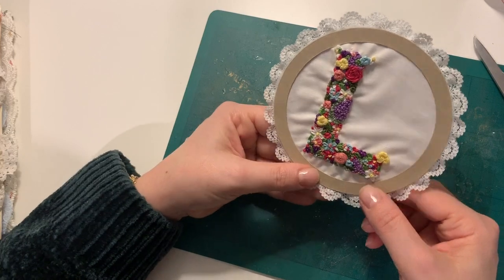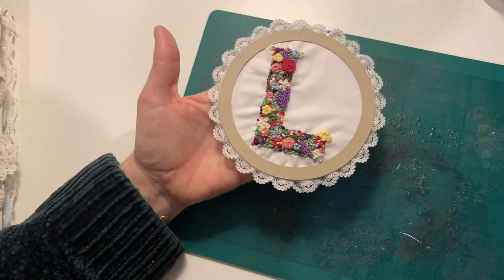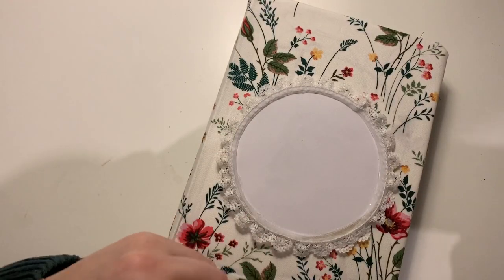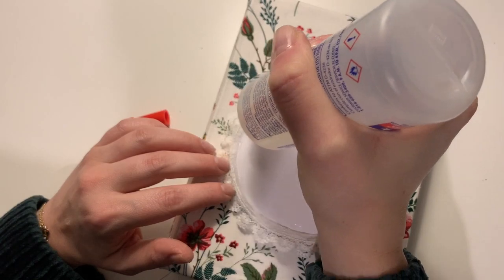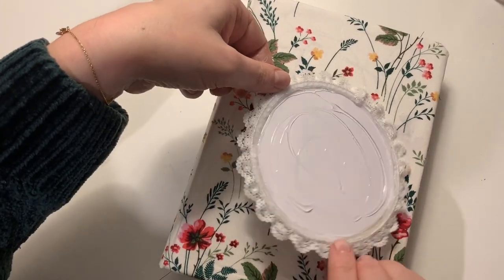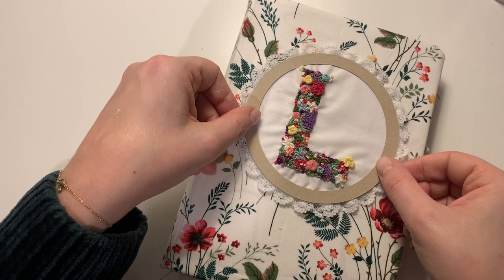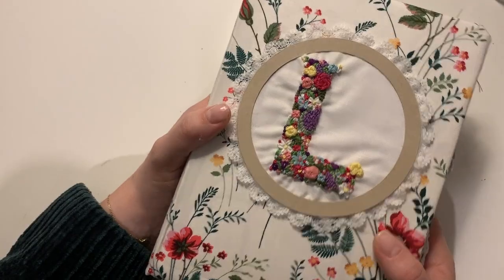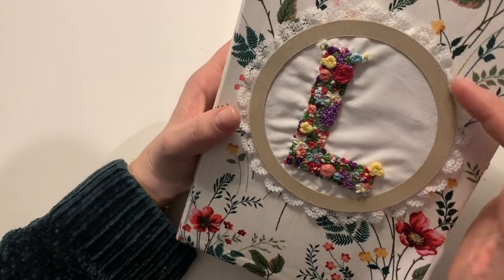How cute does that look? I love that — I really love how that's come together. I love the lace around it. I'm so happy looking at it. I absolutely adore it. It just happened — I didn't think of it in advance, I didn't have it all planned out. It just sort of happened and it's just perfect. And obviously it's mine, so it works perfectly because it's unique to me and personalised with the L.